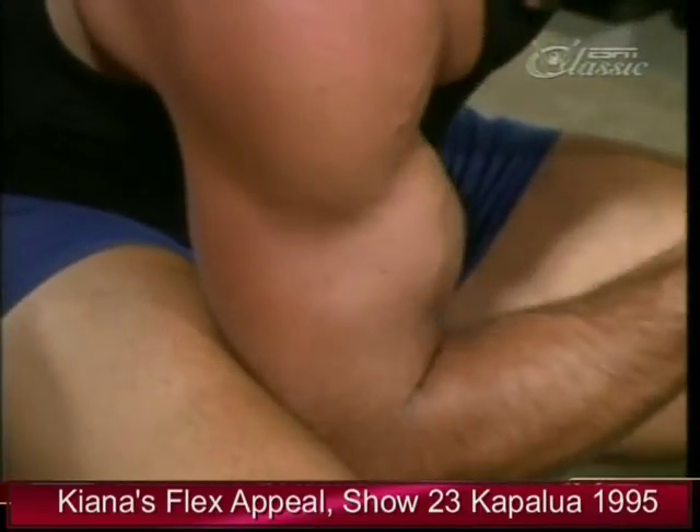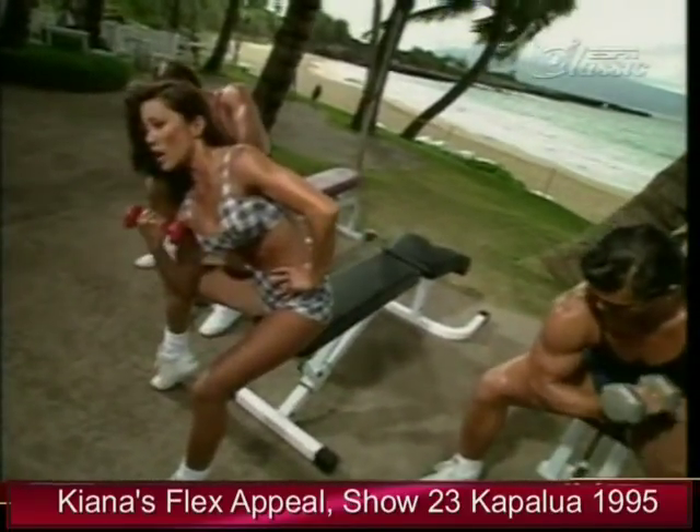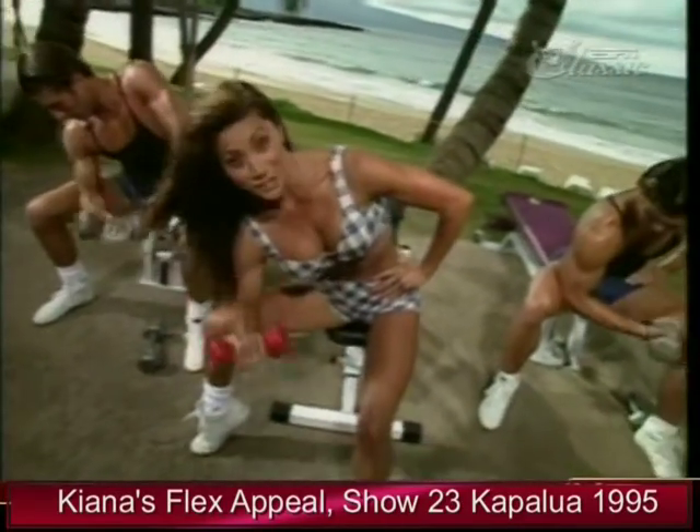Again, we're doing giant sets — three exercises for the same body part. Start off with the seated alternating curl, the hammer curl, and now finishing up with the concentration curl. We're going to do 15 on the right arm and 15 on the left arm.